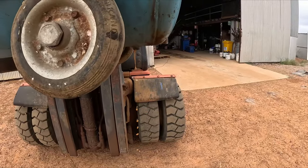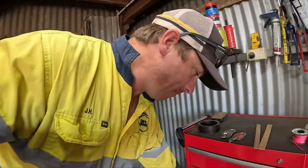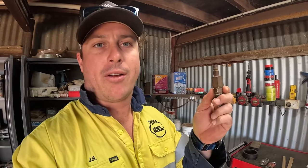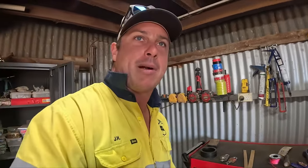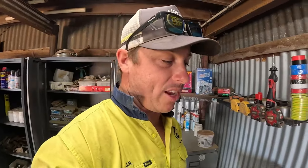I've had a scrounge around and this is the fitting we need to pump up the air tank on the truck, but I've tried my hardest and I cannot get it down to what our air compressor hose size is. I'm hoping he's got one, so I'll find out soon when he gets here.